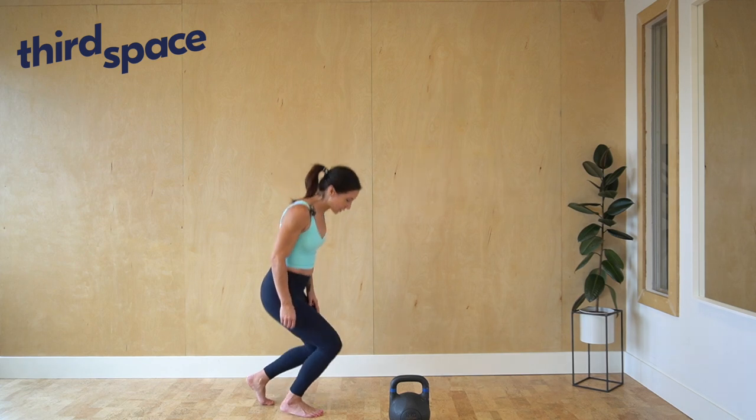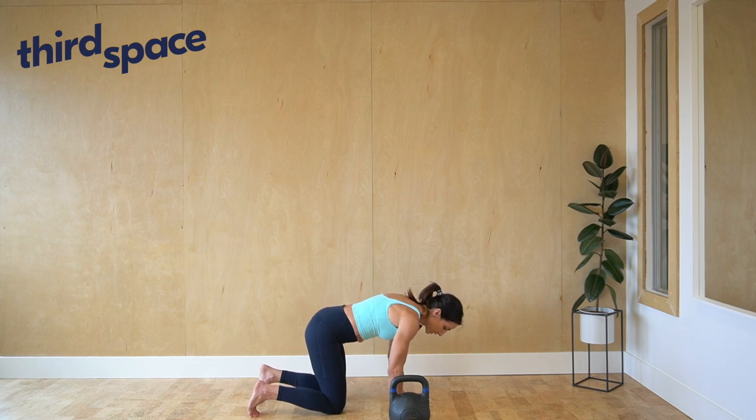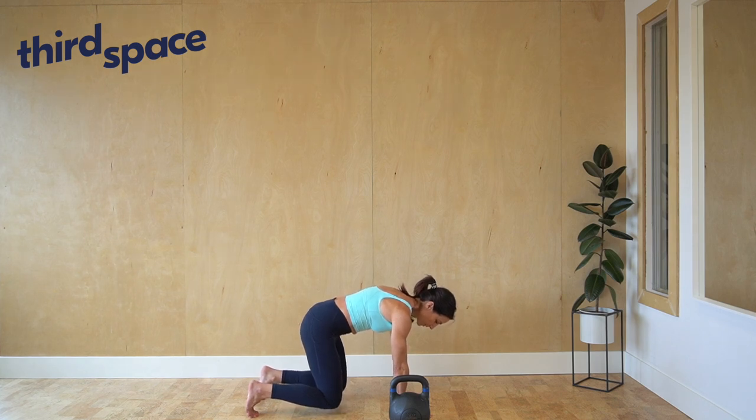Kettlebell pull through in the bear position. From here, go onto all fours, press your hands into the ground and dome your upper back, tuck your tail and raise your knees up off the ground.